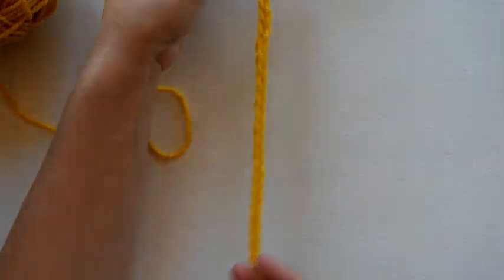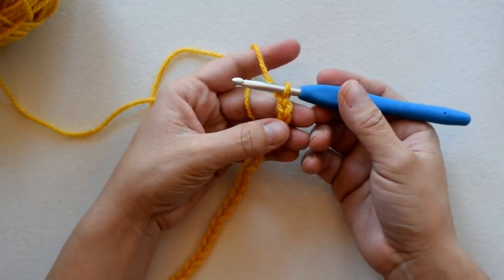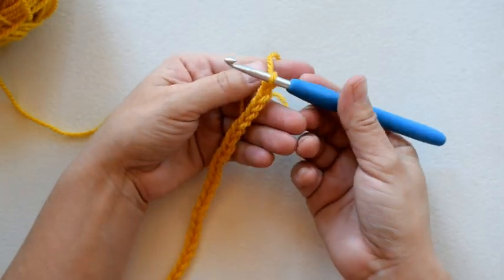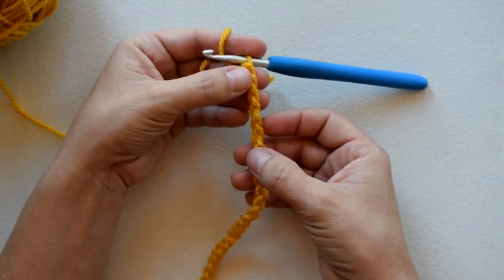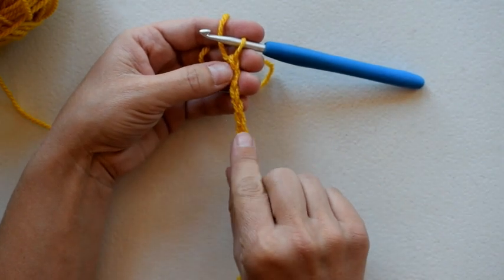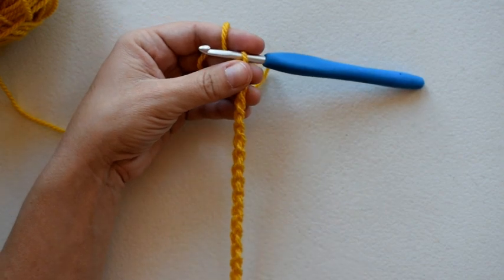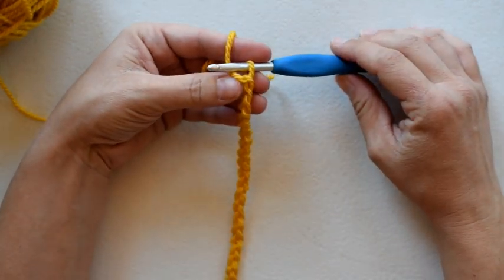Here's my starting chain of 28. To make this stitch, I'm going to start in the fourth chain from the hook. I like to turn my chain over and crochet into the back bumps of my chains — it's so much easier to see and keep track of where you are, and you get a nice clean edge on the bottom.